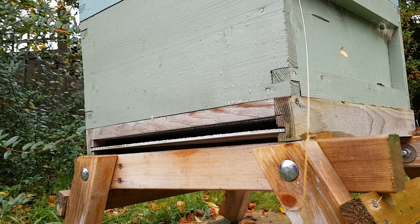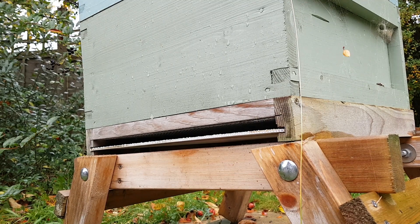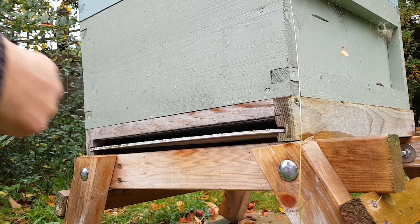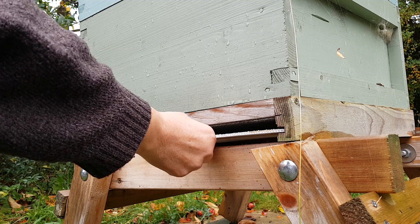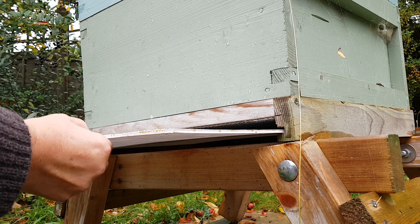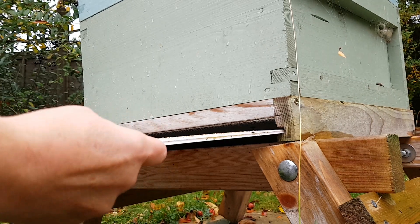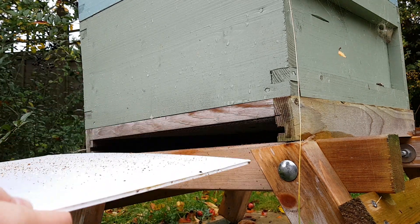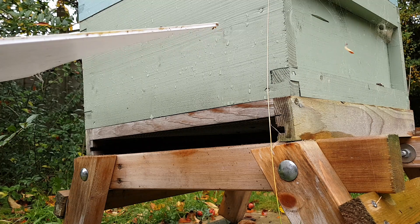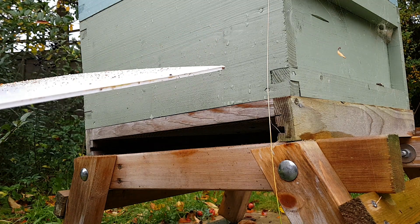A nice dry pollen collecting day has been followed by yet another wet day. So whilst the rain's holding off, I'm going to take this pollen Varroa tray out to see if we've collected anything. Not really — other than wax cappings and a bit of Varroa drop. So I'm collecting the larger pollen crumbs dropped at the front of the tray where the bees had been entering the hive.